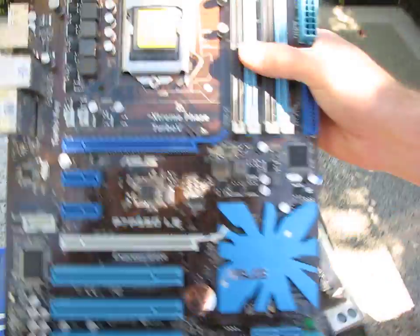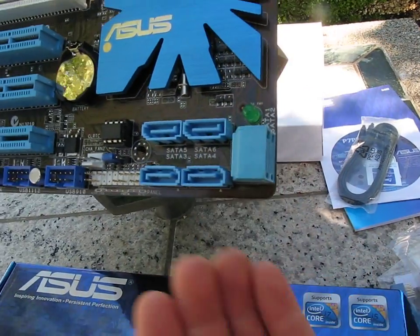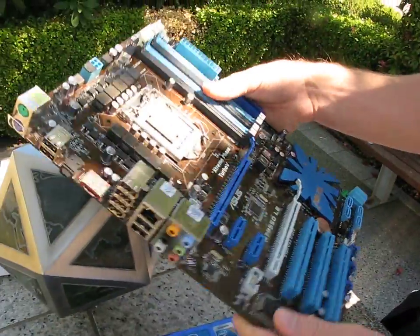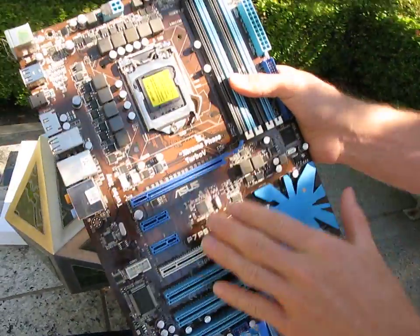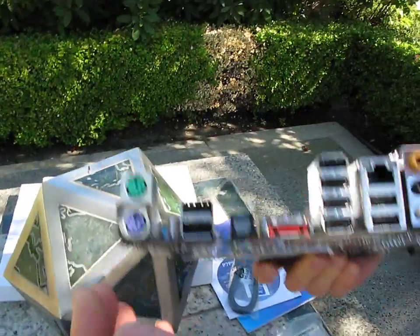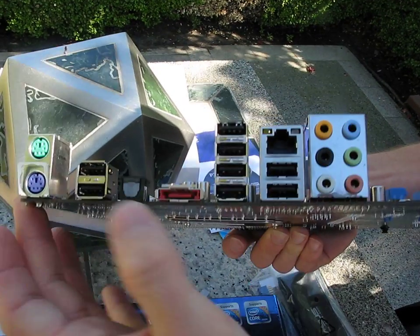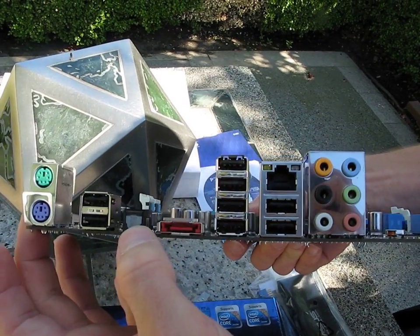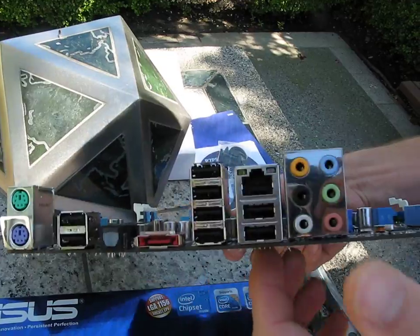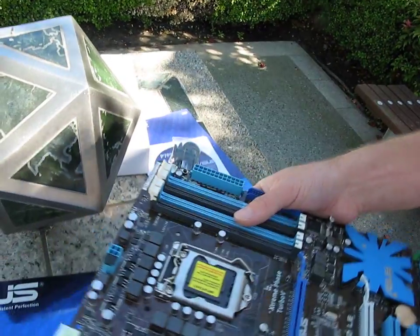We've got 6 SATA connectors — two right-angle ones and then four of the more classic style that come straight out of the board. Looking at the rear panel, I don't really like the color of this PCB; I'd prefer jet black, but it's not too bad looking. We've got 2 PS2 ports, 8 USB ports, digital audio, eSATA, and 7.1 audio. So actually a pretty good I/O port selection here.